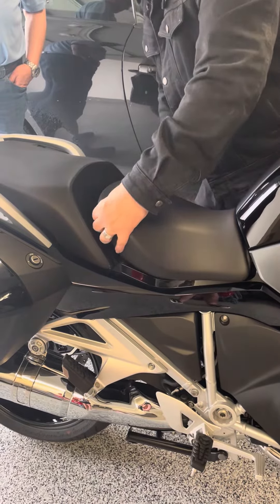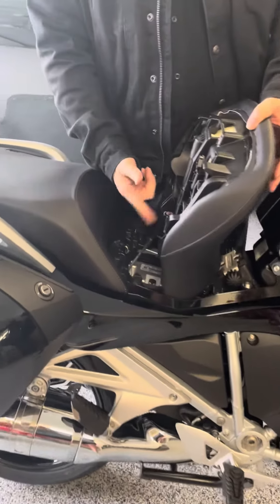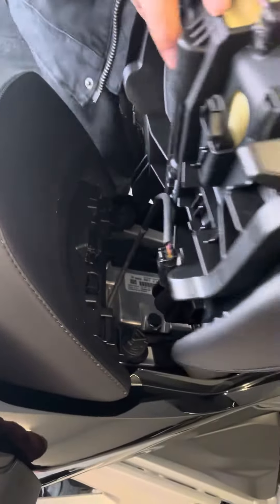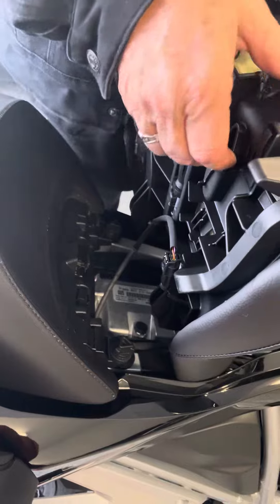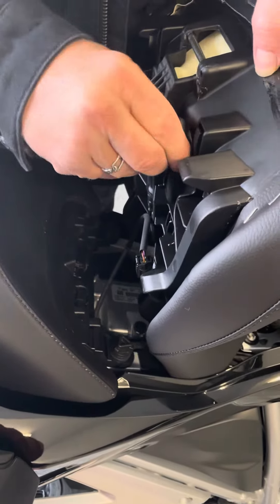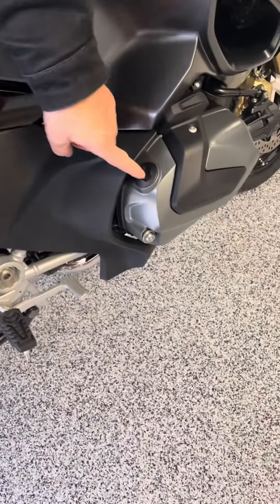Turn it to the right, it releases, and you just pull it out. Now remember, it has an umbilical cord because of the heated seat. All you do is pinch it right here and then pull it out. This right here you can take and switch it onto your new seat when it gets here.